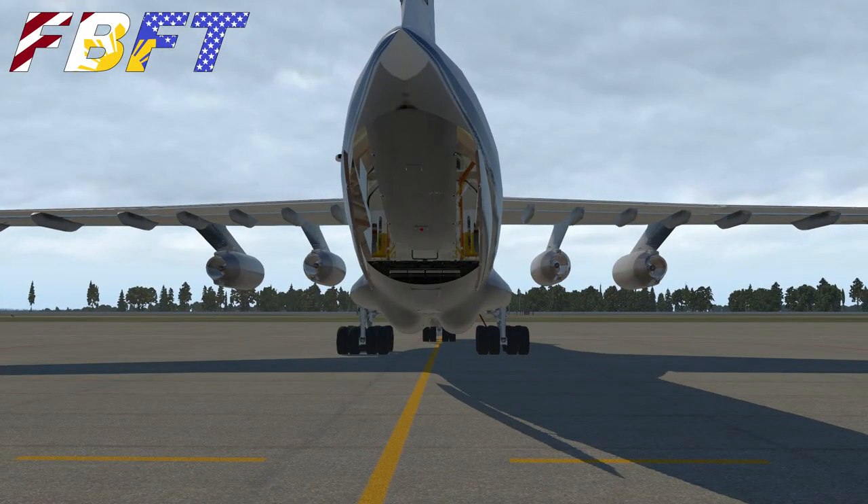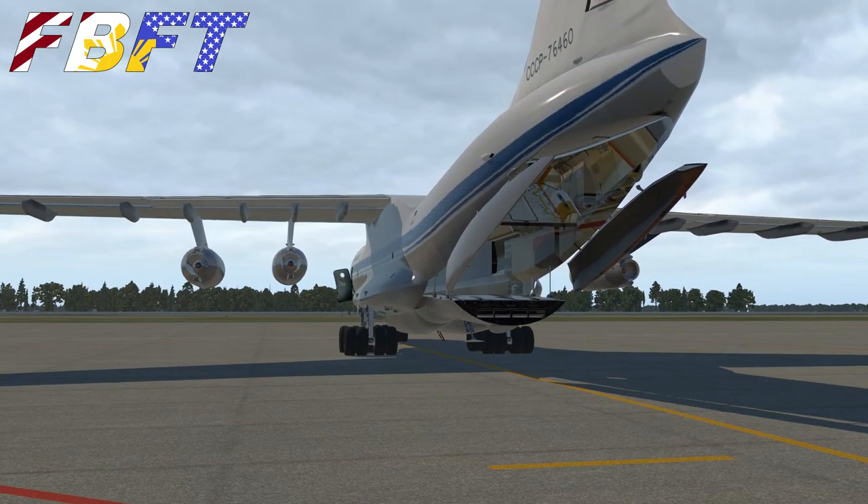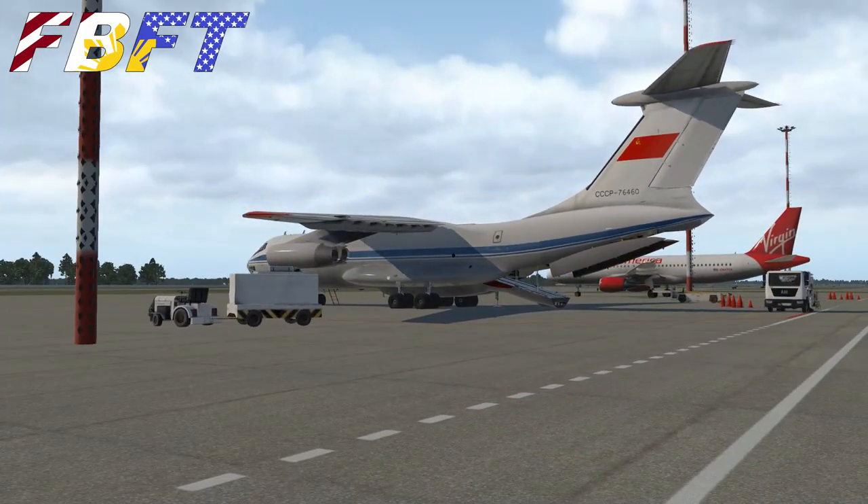Today on the Flight Brothers we're doing a full power-up flight and landing in the Ilyushin 76, in what I believe is the first and only tutorial in English on X-Plane.